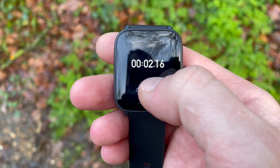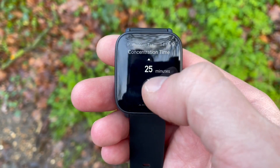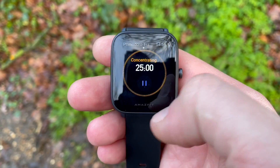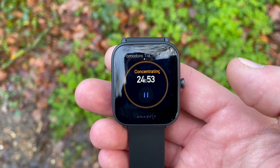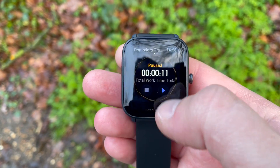The BIP U also has a world clock, a time management tool called the Pomodoro, and a number of features which are slightly more interesting than the Honor Band 6. But again, they're both cheap, both budget, and both look great — they look like smartwatches. Now let's get into the heart rate accuracy test.